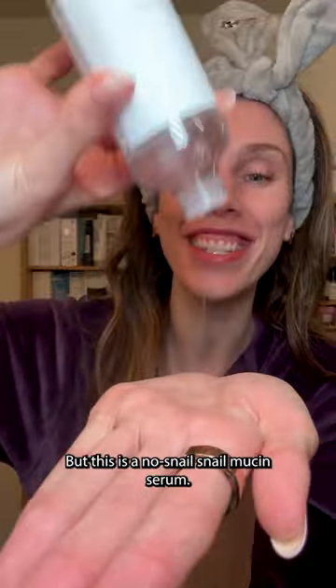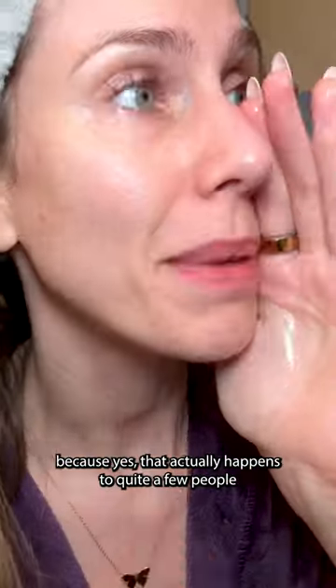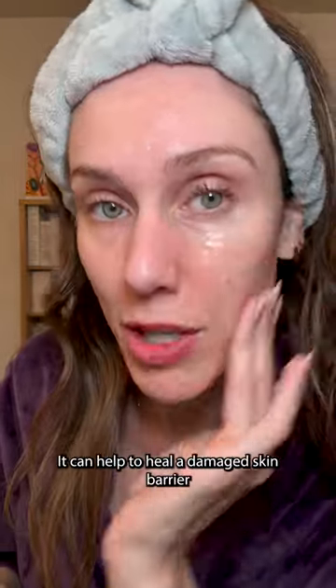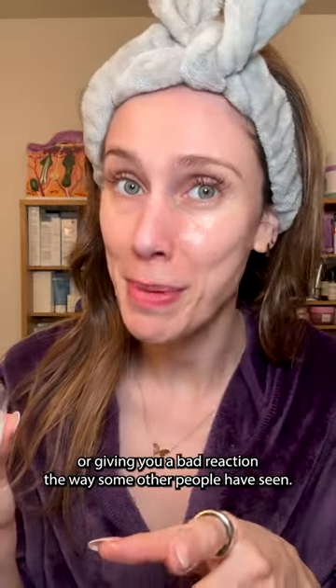This is a no-snail snail mucin serum. For those who actually broke out when they used snail mucin — because yes, that happens to quite a few people — this is a no-snail alternative that still gives gorgeous hydration. It can help heal a damaged skin barrier without harming snails or causing the bad reactions some people have experienced.